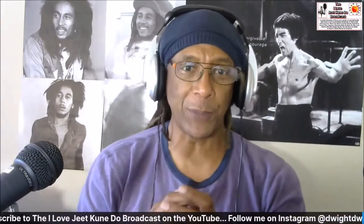Hello everyone, this is Dwight Woods, the Jeet Kune Do Rebel. Welcome to the I Love Jeet Kune Do broadcast — number 238 or 239 — it's the one about Jeet Kune Do's kata, kihon, and kumite.